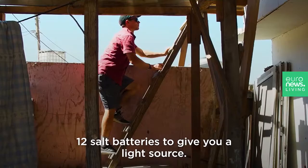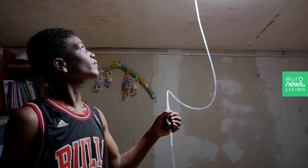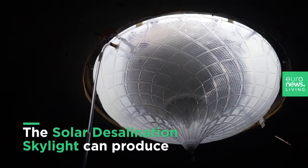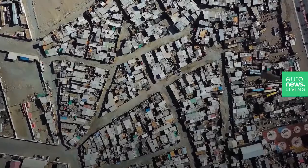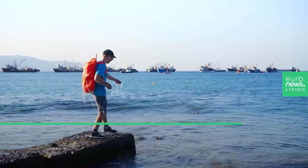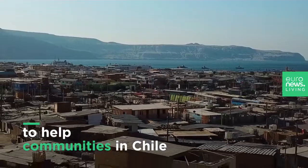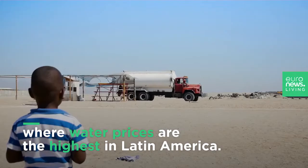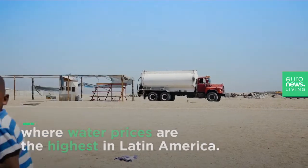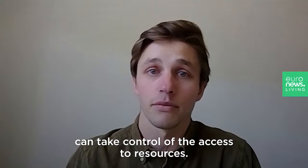At night time you can activate these 12 salt batteries to give you a light source. It's important that the community can take control of their access to resources.